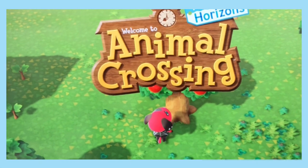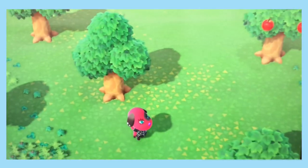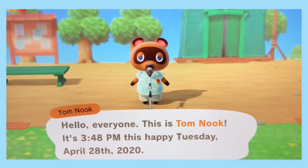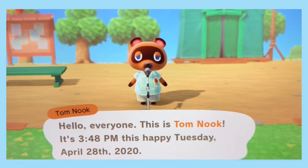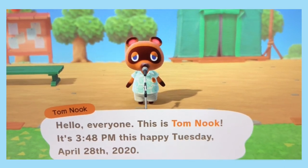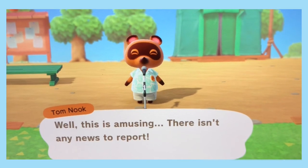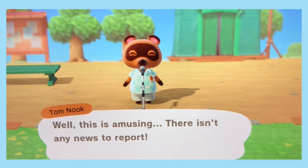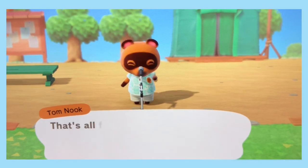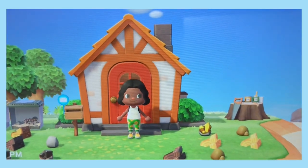So I'm going to give you a little bit of gameplay — I've had it for about four days now. I want to show you guys my progress. We have Tom Nook here giving a speech: 'Hello everyone, this is Tom Nook. It's 3:48 PM this happy Tuesday, April 28th, 2020. Now for today's news — well, there isn't any news to report. I guess that makes this a rather short news broadcast. That's all for me, bye now.'